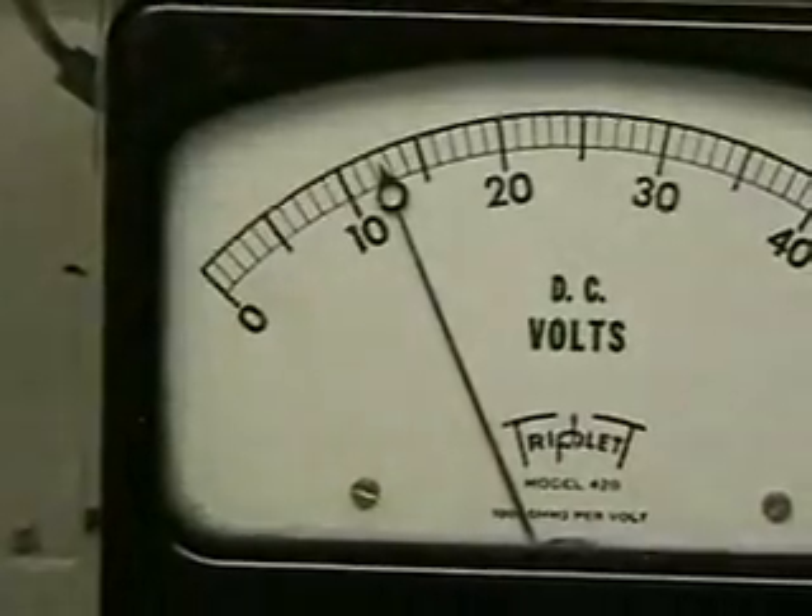The only reason I can't show you that running on 30 amps is because my charging system will not charge the battery up fast enough for that to occur. As you can see we're running at about 22 to 23 amps, which is not enough. But even at 23 amps we're getting a considerable amount of gas coming out.